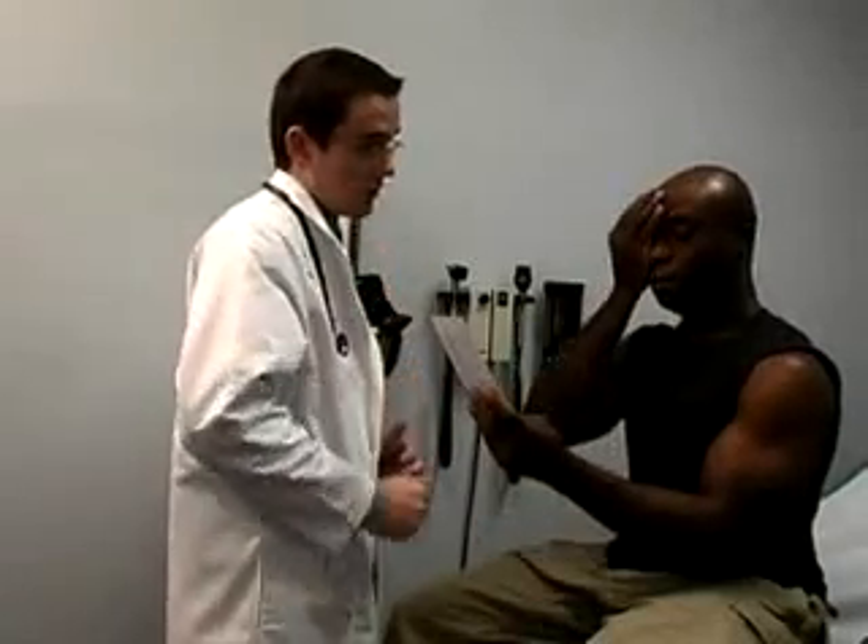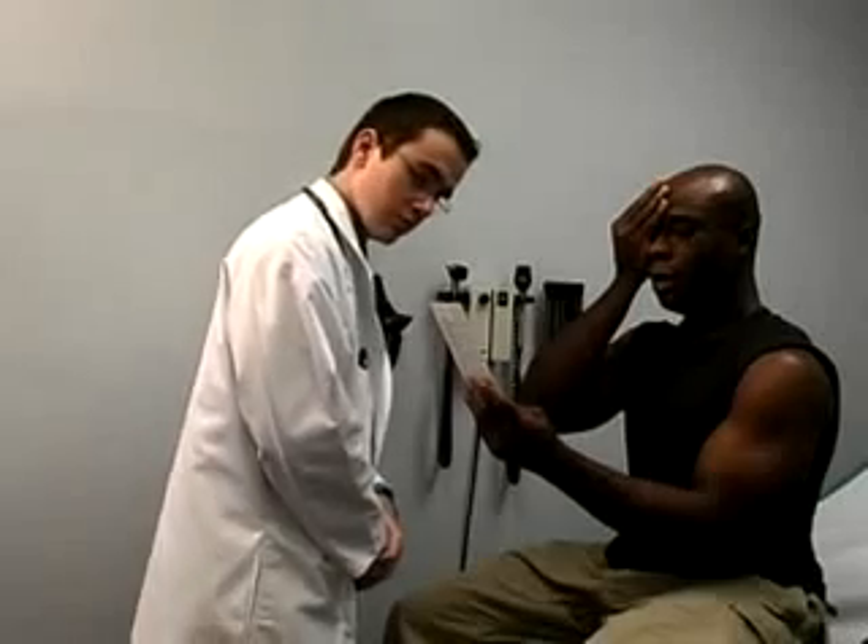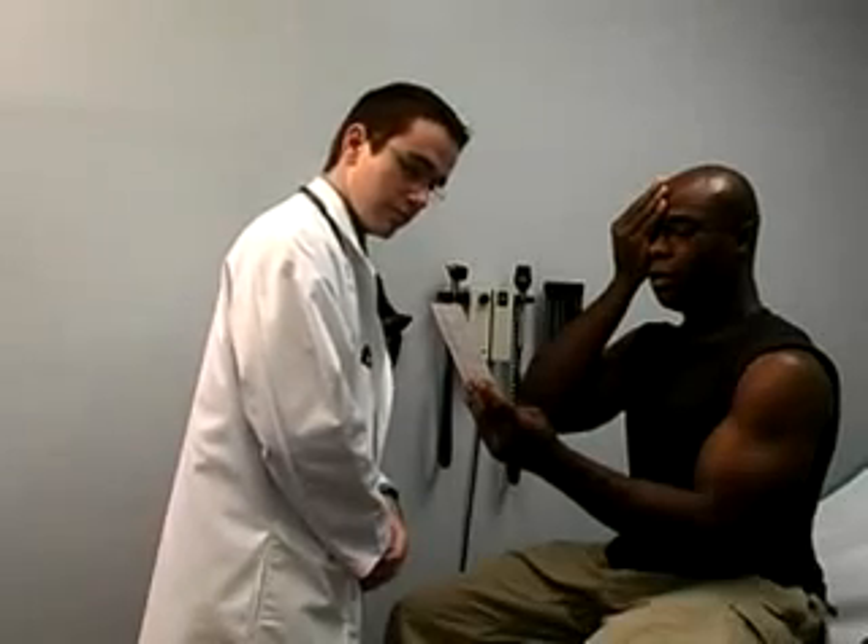Ask him or her to cover their right eye and read the letters and numbers on the lowest line they can. Ask the patient to switch eyes and repeat. You may ask the patient to read the line backwards this time to prevent memory rehearsal.